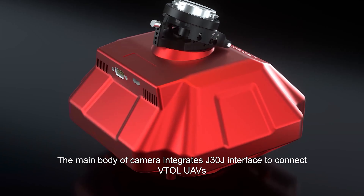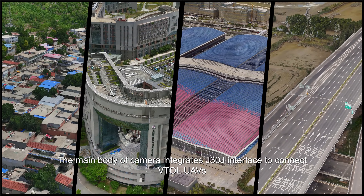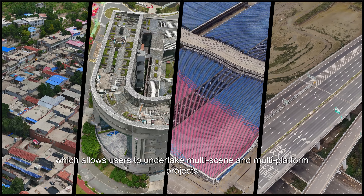The main body of the camera integrates a J30J interface to connect with VTOL UAVs, allowing users to undertake multi-scene and multi-platform projects.